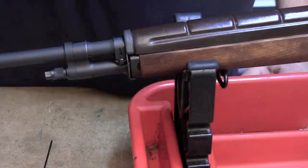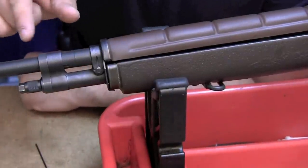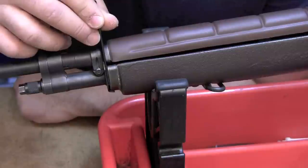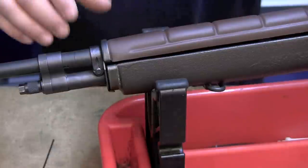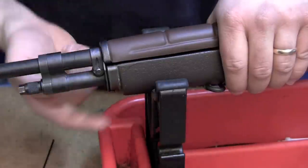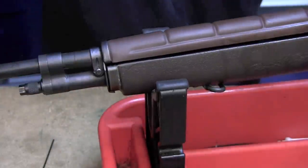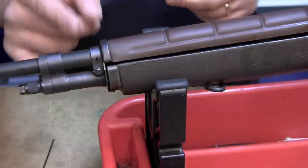I'll show you what a proper fitting stock should look like. Here is another example of a gas system that's put together properly. We have clearance on our vertical surfaces, and we also have the proper stock pressure — the proper opposing forces on this particular one. When I push the barrel down to get the lip of the front band to separate from the stock barrel, you see that springy action. When I let go, the barrel is naturally pulling up on the stock, and that's how you want it to fit.